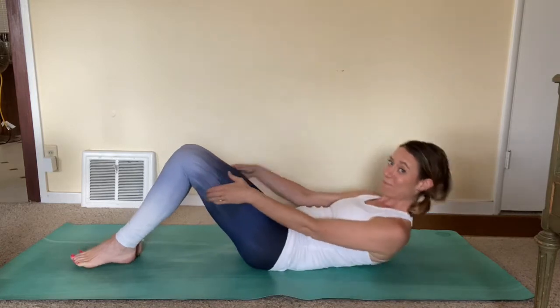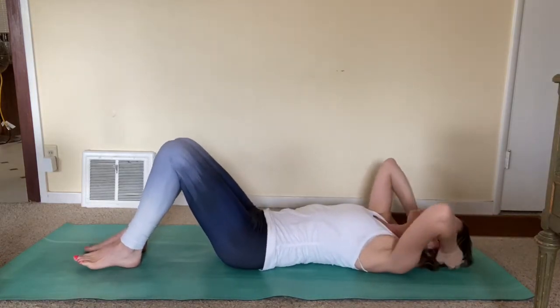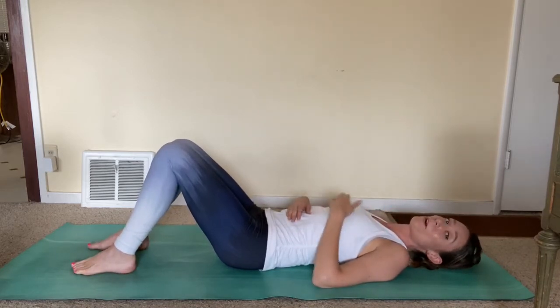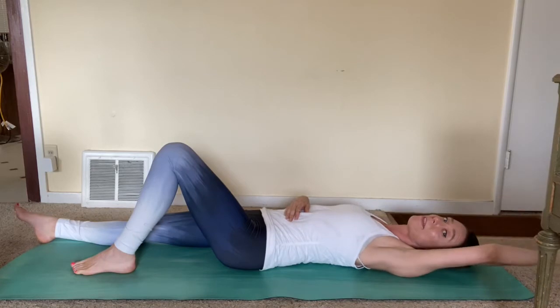Take a nice seat, hold on to the back of your thigh, and just roll yourself down. We're gonna start with our left side first. So right leg down, left leg.